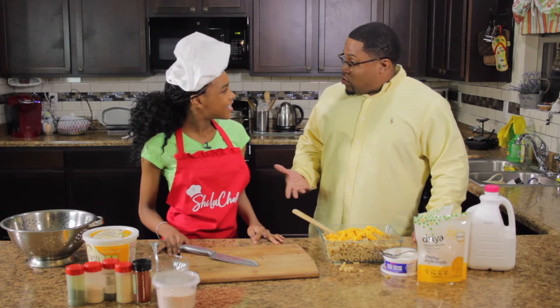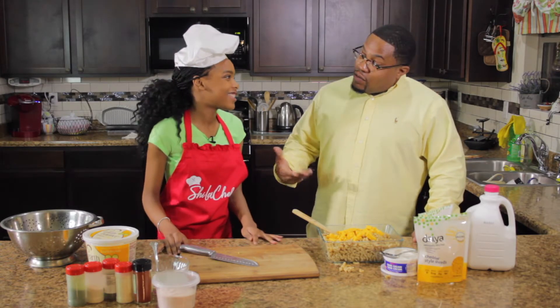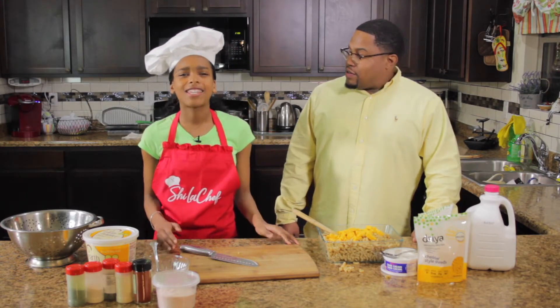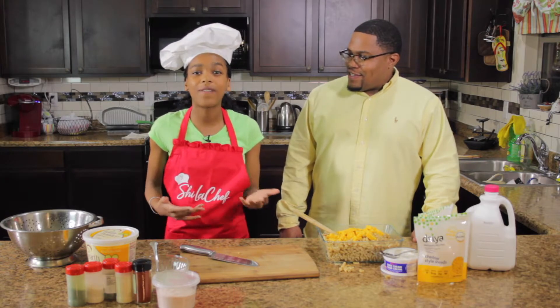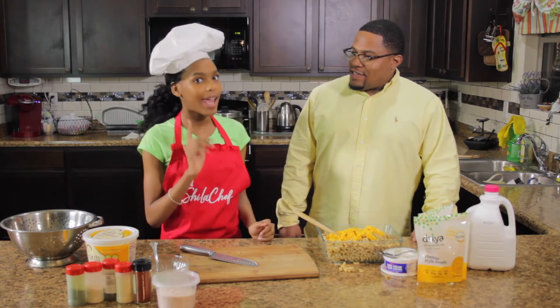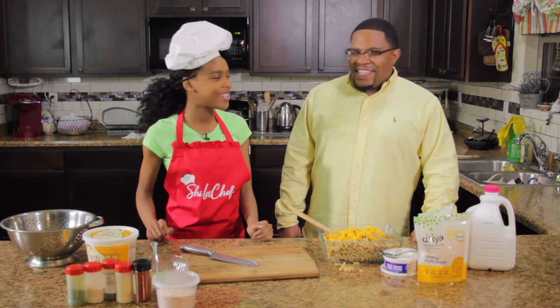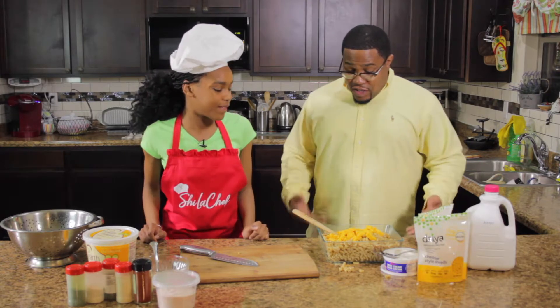You're an author as well? Yes! What's the name of your book? My cookbook is called Snack It Up Cookbook with Shy. It has a lot of fun and healthy recipes, fun facts about the ingredients, and a lot of positive thoughts and puzzles so you can feel good about yourself.